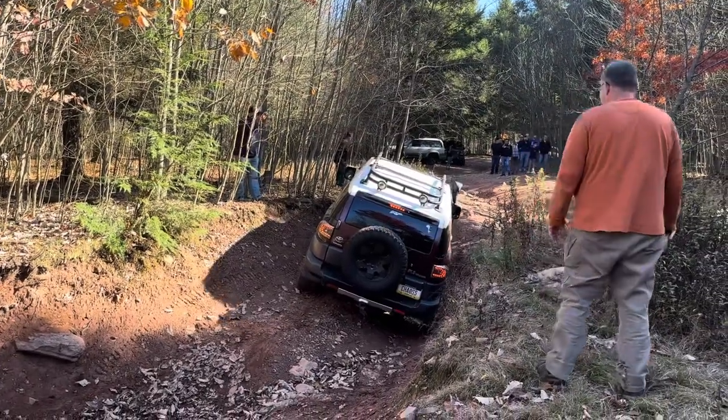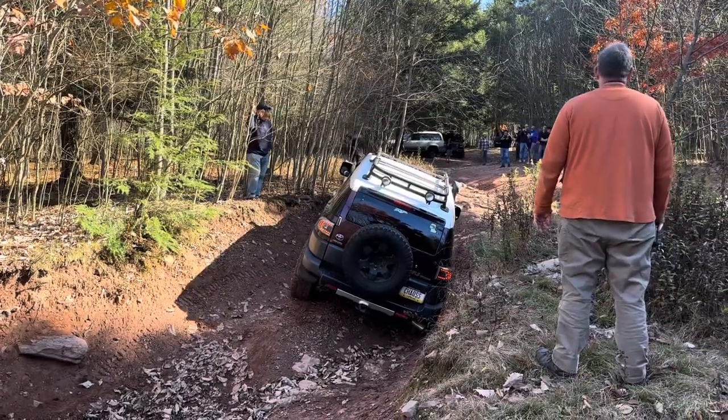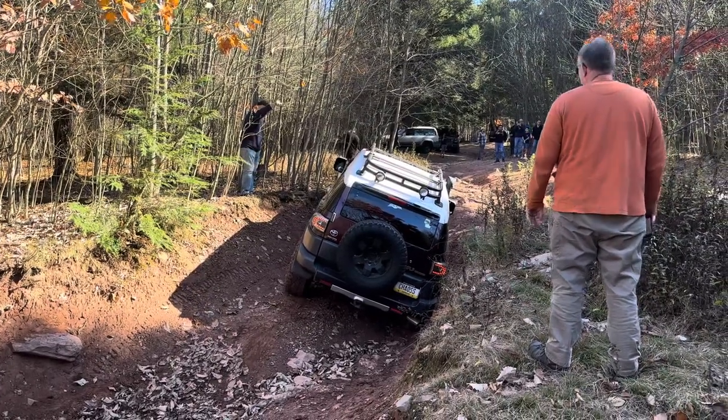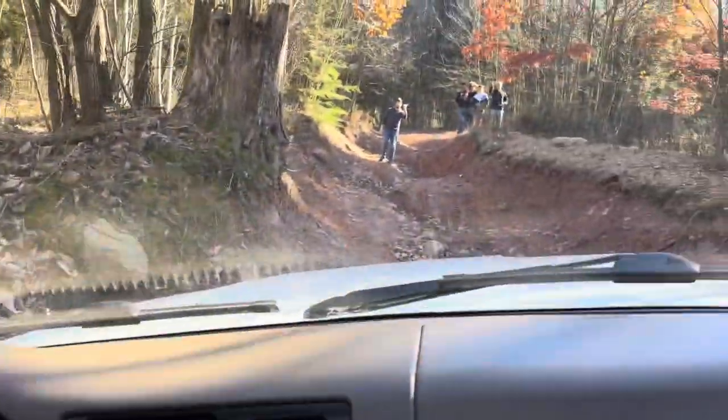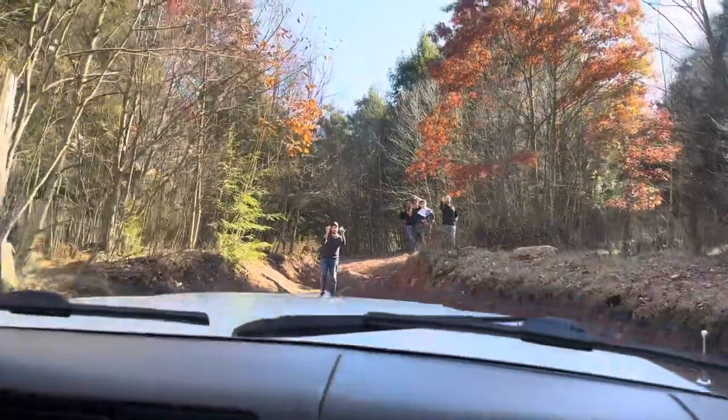Back up and do that exact same thing. Watch your corner, I can't see over there. So we're in the 80 series, it's triple locked. And an FJ just tried to get up it but he had no luck.